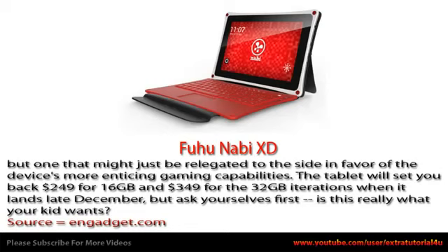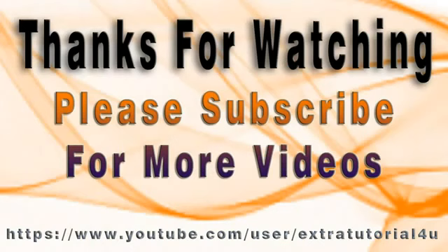The tablet will set you back $249 for the 16GB and $349 for the 32GB iterations when it lands late December. But ask yourselves first: is this really what your kid wants? Sourcing Gadget dot com.